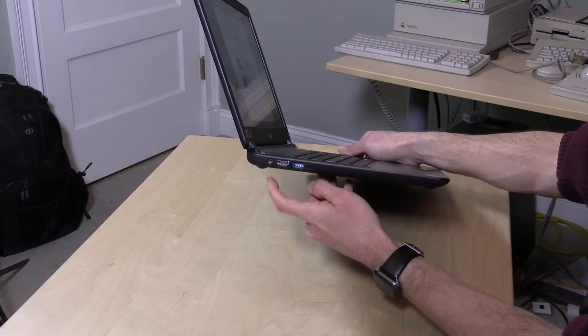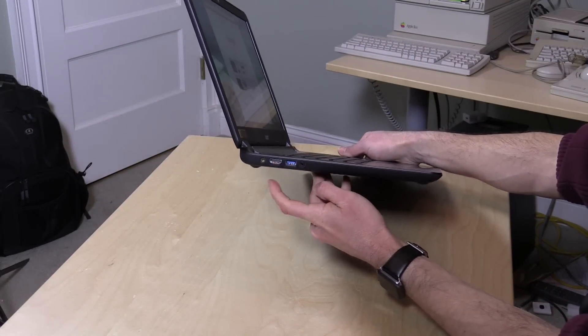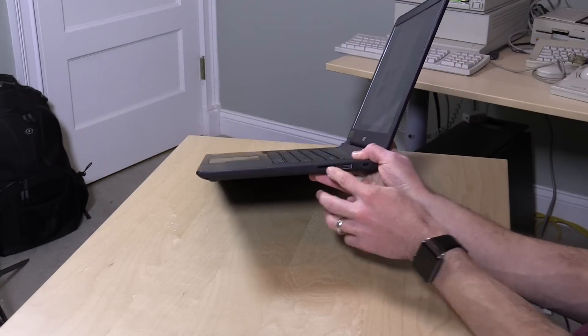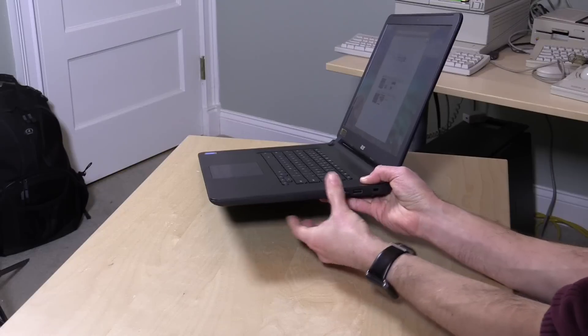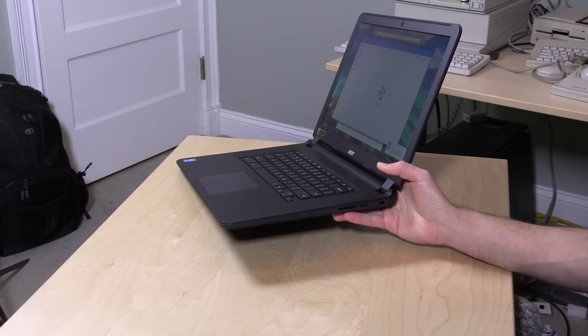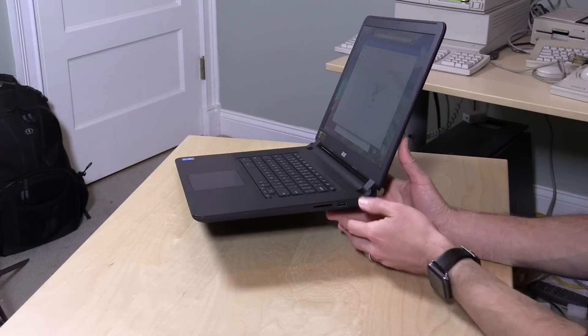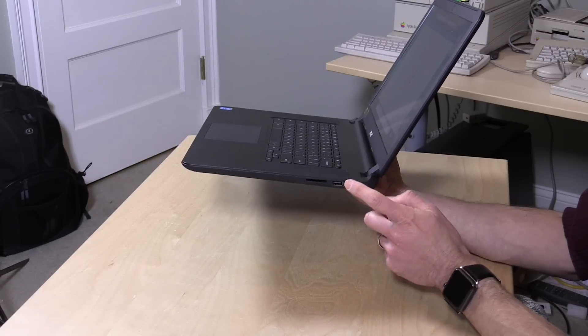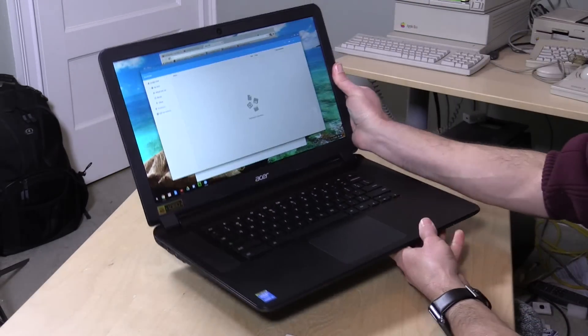On the side there's a power cord port, HDMI, USB 3, and a headphone jack. On the other side you have a memory card slot — it doesn't go flush, it sticks out a bit, but it's good for dumping your photos into the Google ecosystem. These are very much cloud-based computers, so although it has 32GB of storage it doesn't need much, since photos get pushed up to Google Photos. You also have a USB 2.0 port and a Kensington lock for securing it to a table.